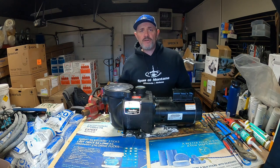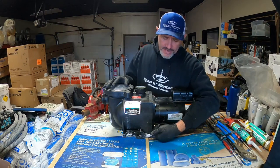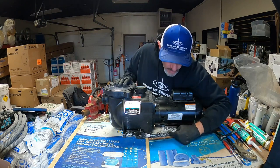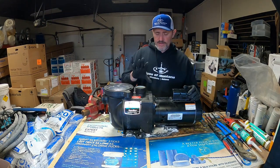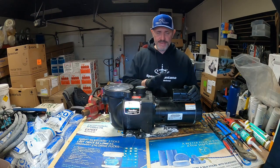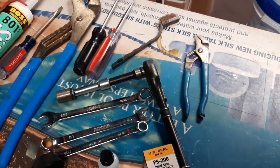Today we're going to be changing out a pump seal on a Stay Right Super Max pump. The reason we're doing this is the pump had been leaking between the actual motor and the wet end. You can see from all the calcium and corrosion buildup it's been doing it for some time. The longer they leak, the more likely moisture is going to be pulled up into the motor and ruin it.